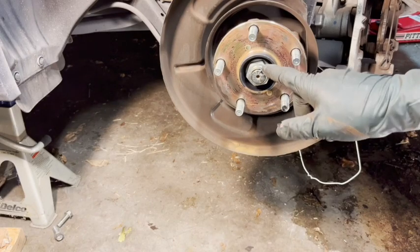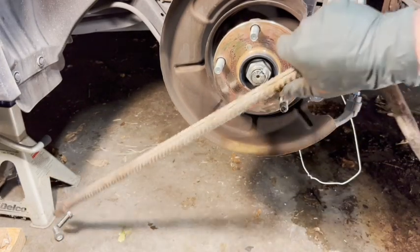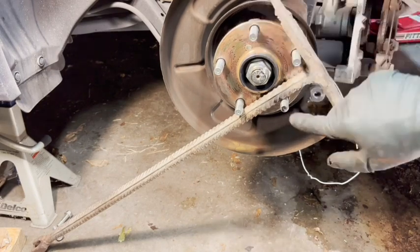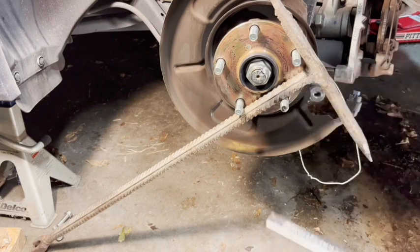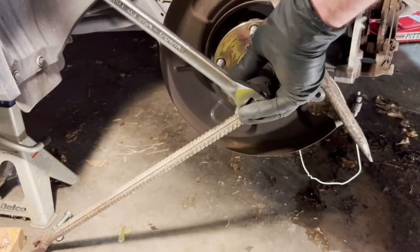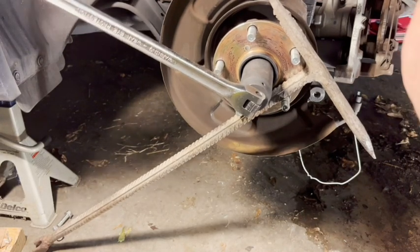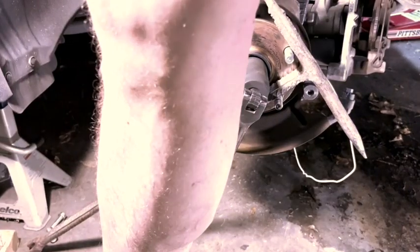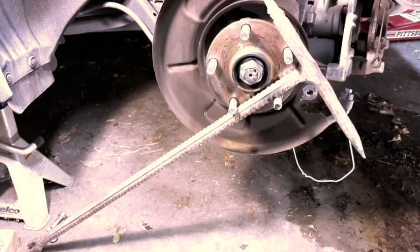Now comes the fun part — getting this nut off. This thing is on there super tight and the hub spins freely, so you've got to use something to keep the lugs from turning. I'm using an old bar wedged in there — don't worry about damaging the bolts, you're not reusing this hub; the new hub has new bolts. Take your 32 millimeter socket and go to town. You may have to stand on it — I had to. Some penetrating oil beforehand might have helped, but here we are. Got the hub nut off.